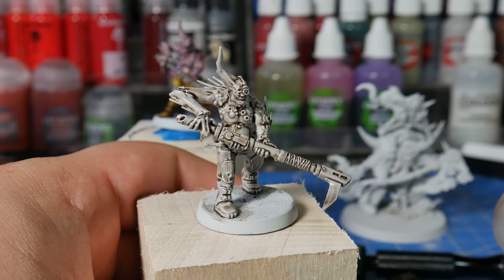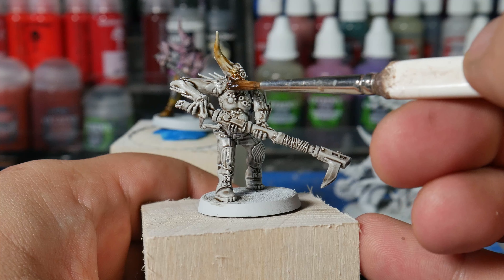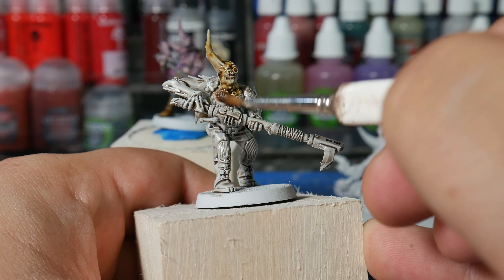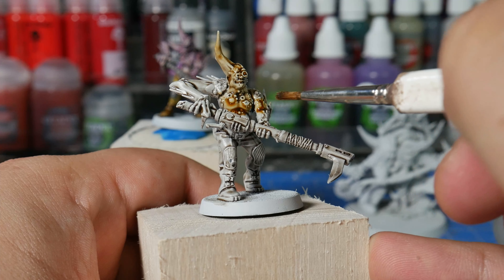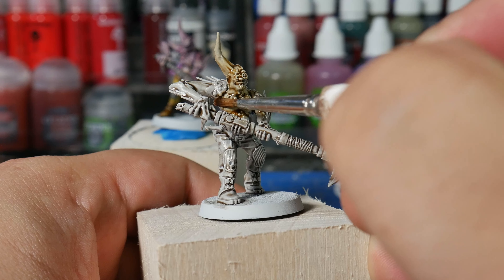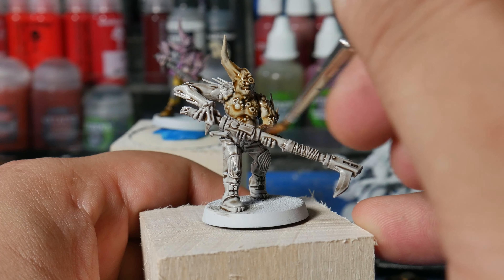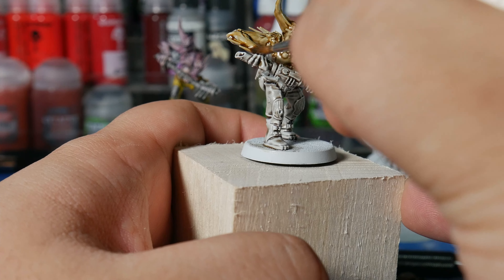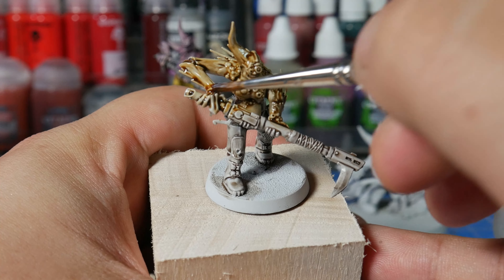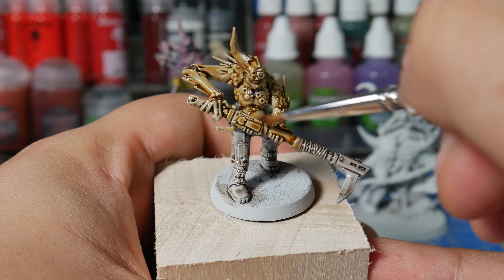Our next coat is Seraphim Sepia, again thinned down about 50% with water or medium. This time we're trying to concentrate on just the fleshy bits, the skin. You don't have to be pixel perfect with this, so if you happen to splash it onto the edge of his pants or the stock of his rifle, it's not the end of the world. If you really care, you can try to wick it up with your brush before it dries. As it turns out, recording things and trying to paint at the same time is hard, so I ended up accidentally painting his entire gun here with Seraphim Sepia, which, as you'll see later, has some interesting results.